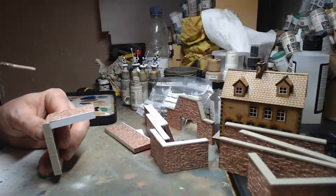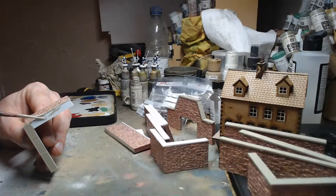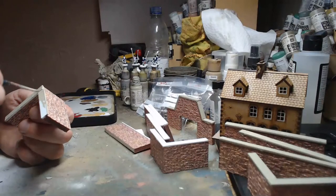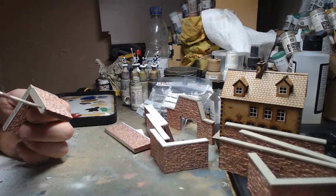Had I known we'd be sitting outside I would have taken a game with heavier pieces. That was the last in-person game. We're talking about doing it in about a month, but I'm still pretty cautious about going out.